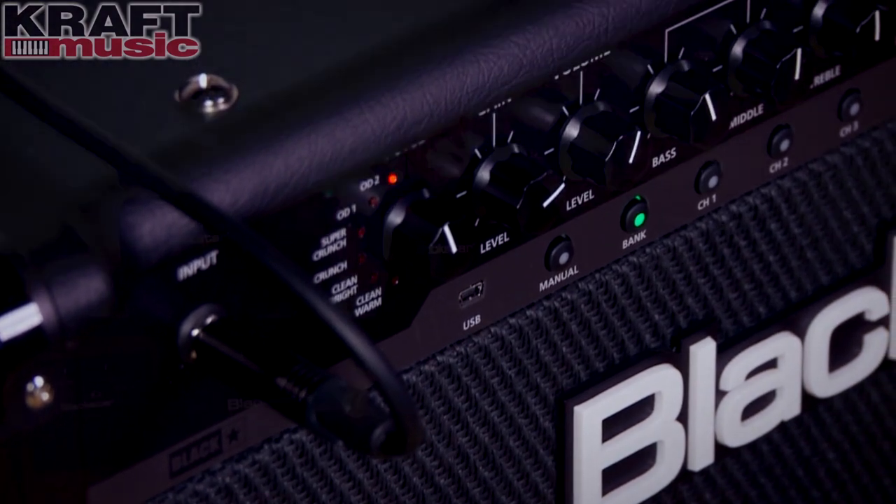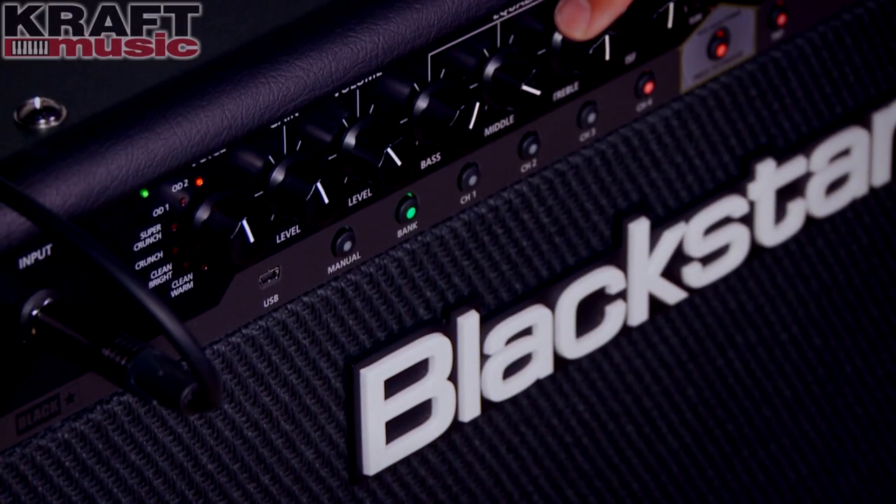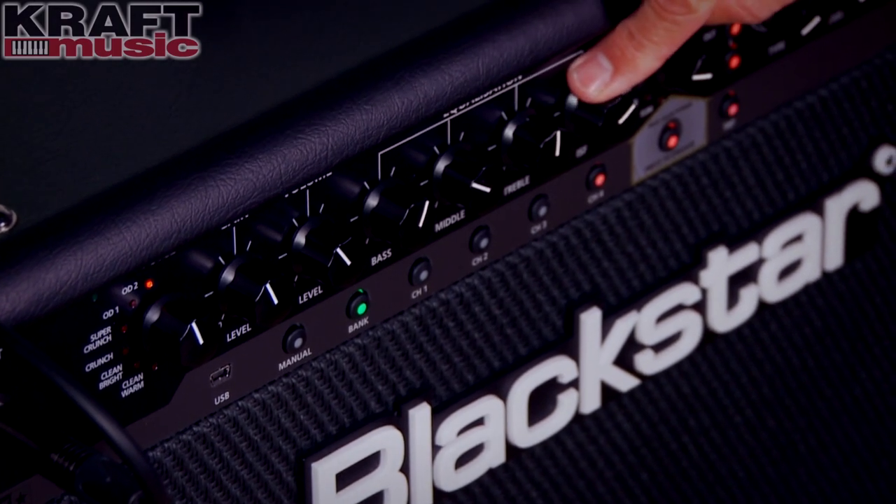We've got two cleans, two overdrives, two crunches — with gain and level controls. Three bands of EQ and the patented ISF feature, which is our Infinite Shape Feature from Blackstar. It gives you a tonal range from a US-style EQ to UK-style EQ. It's very important and it's part of our entire line.